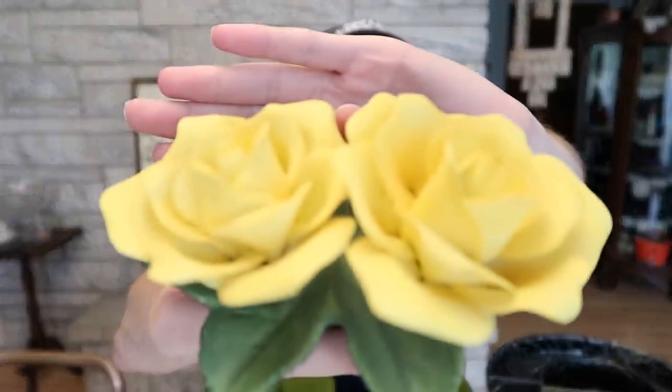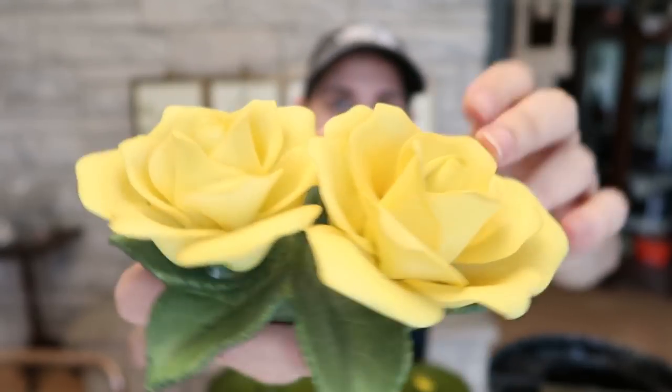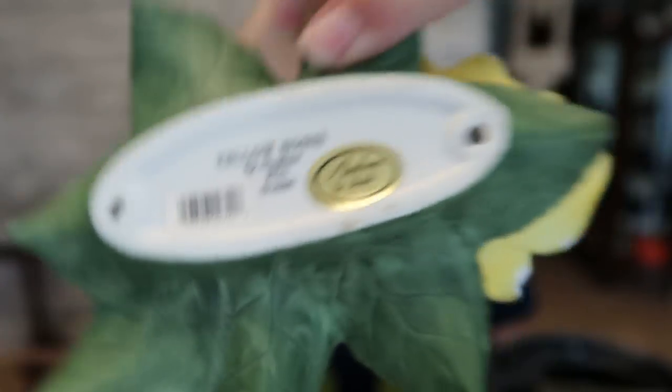At that same yard sale I got one other thing, a favorite of mine — a figurine. This is made by Andrea by Sadiq. It's these yellow roses, beautiful. I looked these over and there are actually no issues at all, so I was surprised. I haven't cleaned this yet, but what I do for these kinds of things is I just spray them with water. This was made in 2000 and is made in China, but it's beautiful porcelain. A great pickup for 50 cents.